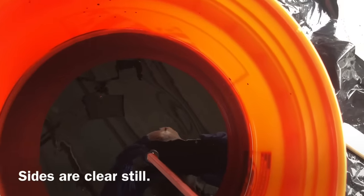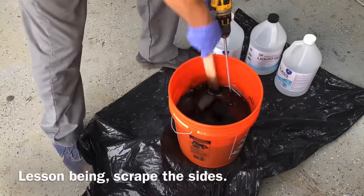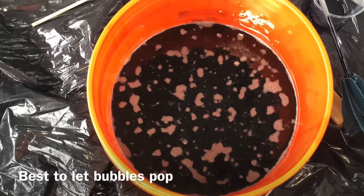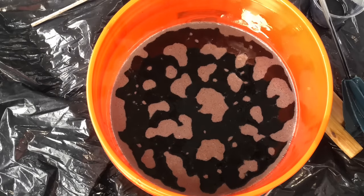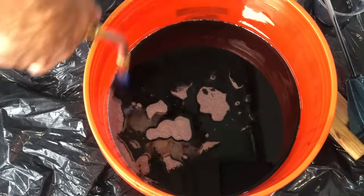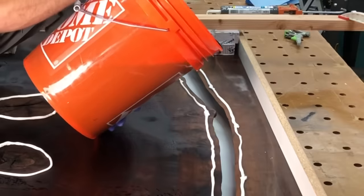I was intentionally only mixing in the center to show you guys — look at the edges there, how they are actually still clear. This is what happens if you do not scrape the sides while you're mixing your epoxy. I get a lot of people messaging me about problems with epoxy not curing right, not Liquid Glass or any brand in particular, but any epoxy. You really need to scrape the sides. It's much more important to mix well than to mix long. I usually mix for maybe two or three minutes, but mixing well is much more important than mixing long. I always pop the bubbles in the bucket before pouring into the table.